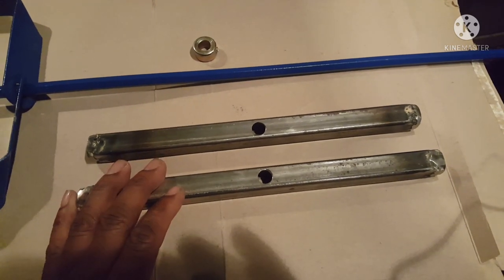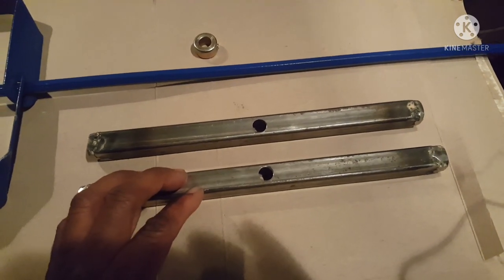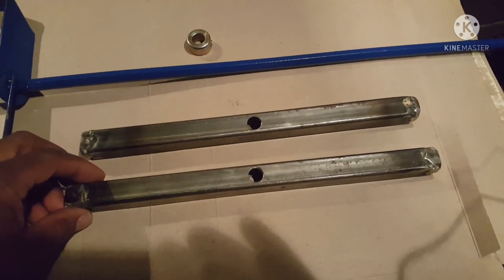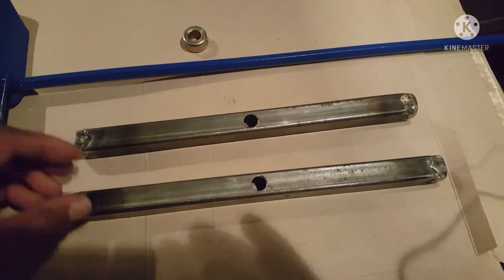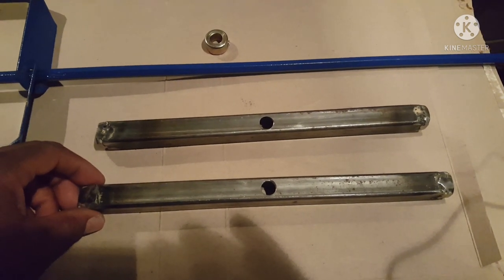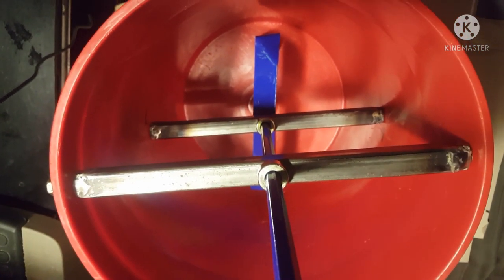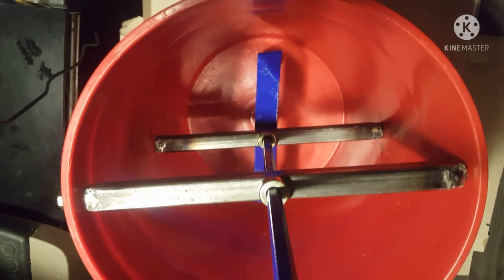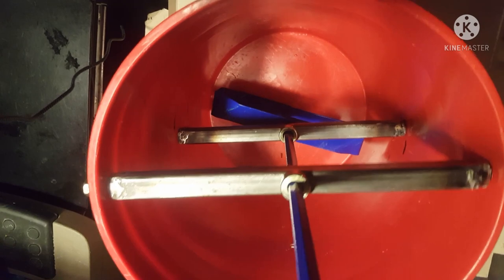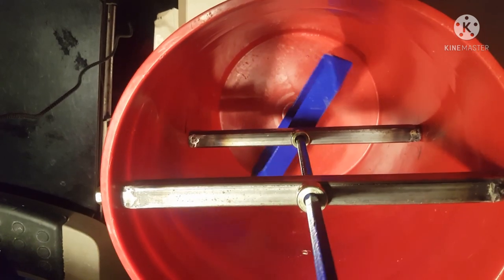I'm assembling this in one of these red buckets that I just happen to have with me — it's not going to be the final assembly. I'm going to put all this in a black bucket. I bought one but just didn't bring it with me out here on the road. I got this basically assembled and it is looking really good. I'm spinning it from the top and it spins very well.